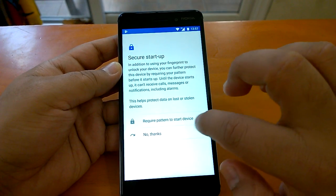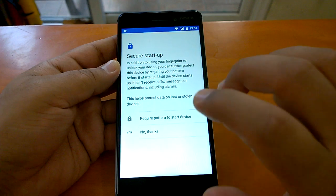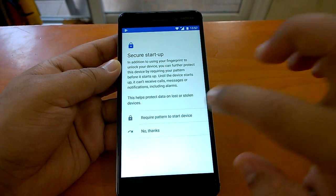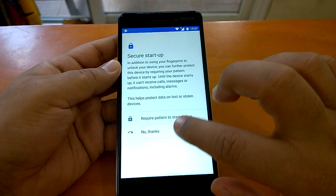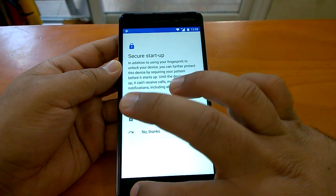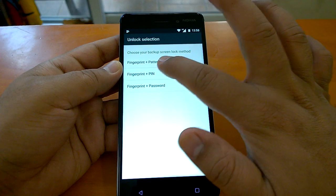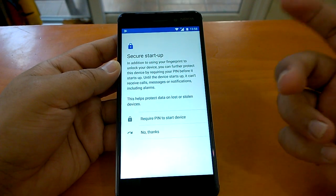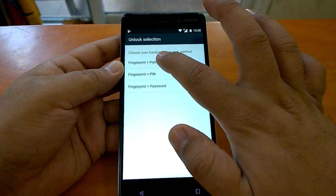It says 'require pattern to start device.' What happens is that either you can use the fingerprint sensor after configuring it, or if you don't want to use the fingerprint sensor, you have to enter a pattern. That is the fallback option I chose. You can also choose fingerprint plus PIN — either you use the fingerprint sensor or a PIN.